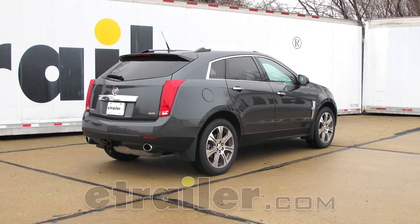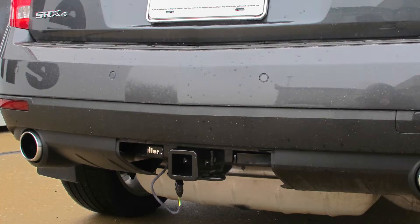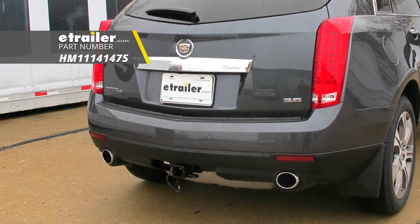Today in our 2012 Cadillac SRX we're going to be taking a look at and showing you how to install the Hopkins plug-in simple wiring harness for factory tow package with a four pole flat trailer connector, part number HM11141475.